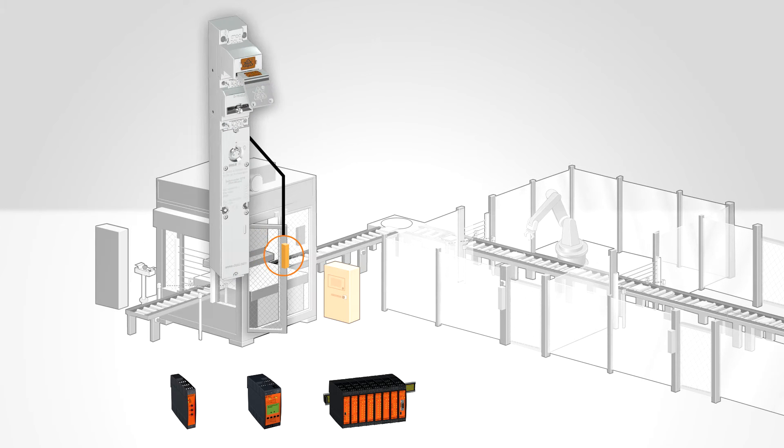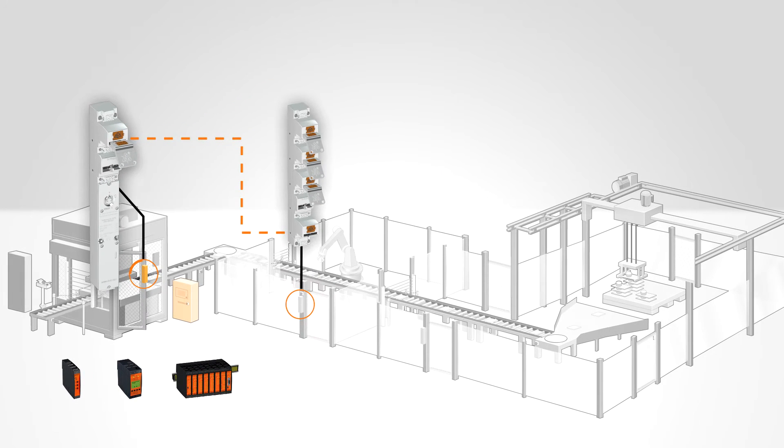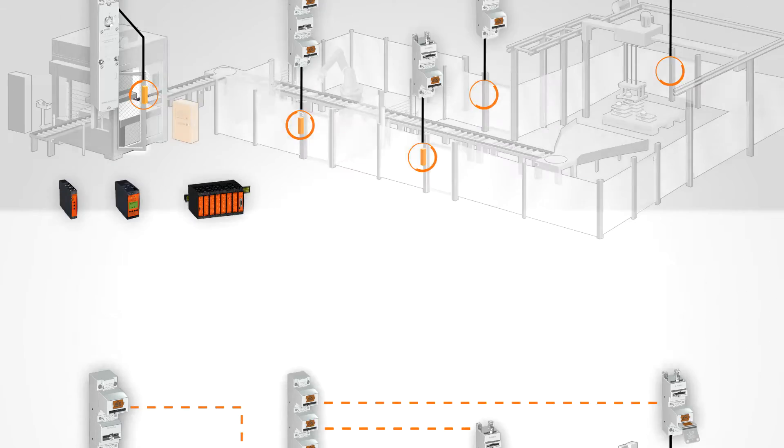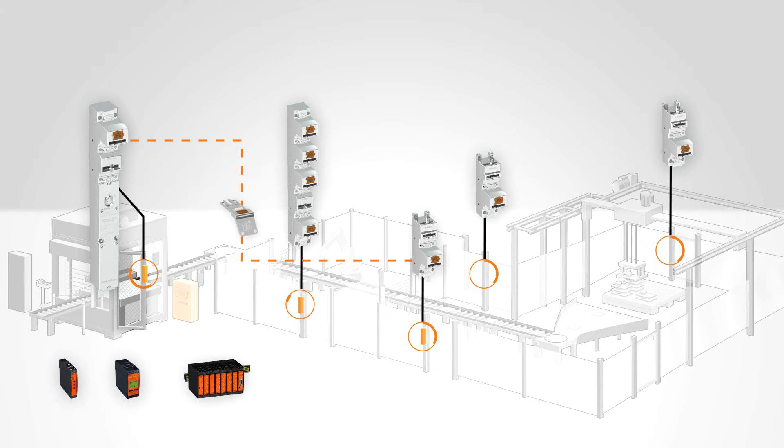In this example, the system is shut down under controlled conditions. The key is released and can be pulled out of the solenoid guard lock and can unlock the main entrance, where the keys are released to allow further access to the remaining entrances. Needless to say, you can also configure the system so that one of the maintenance gates can be opened directly with the use of the first key.